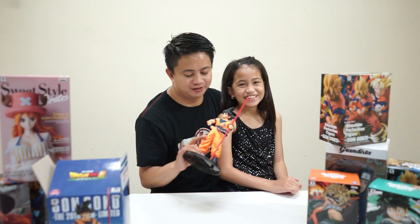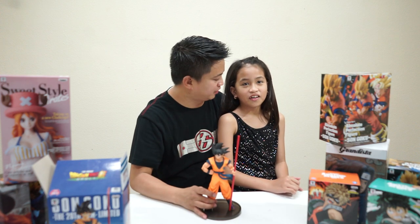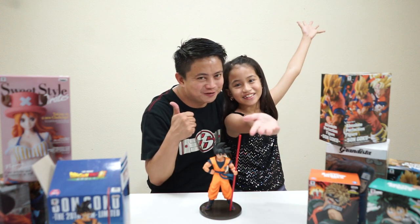We really love this figure of Goku and we hope you like this video. See you in our next one. Bye!